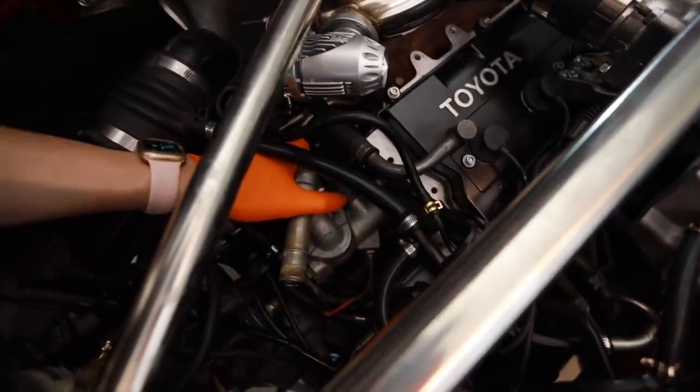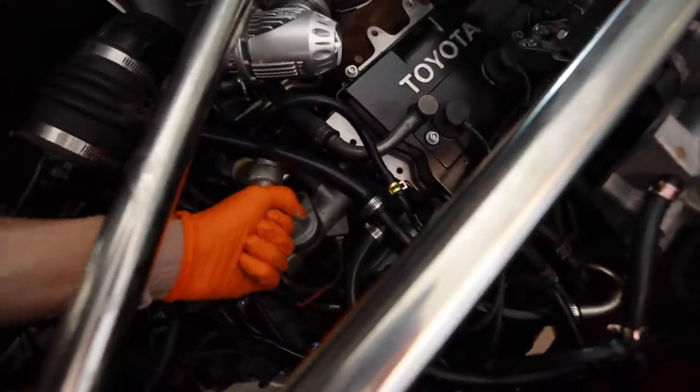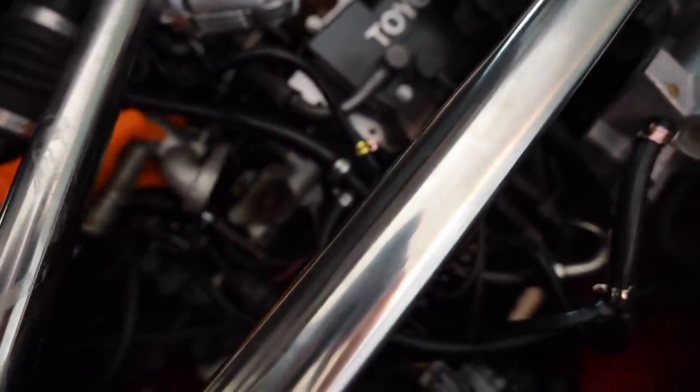Looks like Nesquik. Let's see if I can remove it with that broken bolt. There we go.